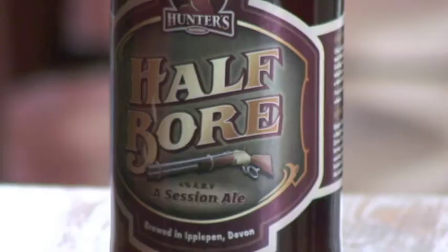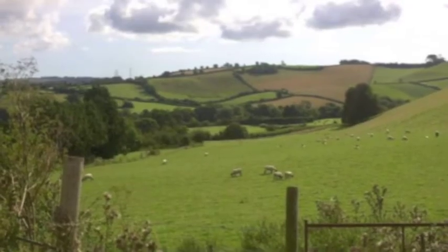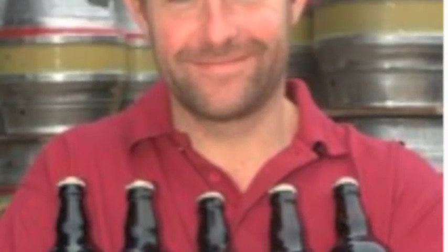So I've got a couple of beers today to have with some posh pork scratching. The first beer is Hunter's Half Boar, made in Newton Abbot in Devon by Paul and Aileen.